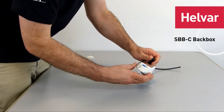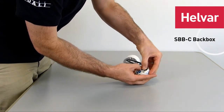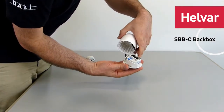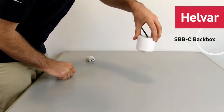First of all, connect the terminal block. You can see the little plastic wings there that hold it in place. Simply put it in, twist it round and that's it — it's mounted.